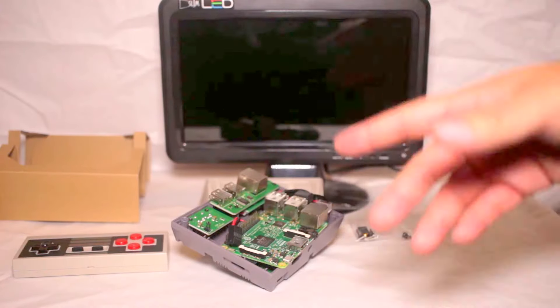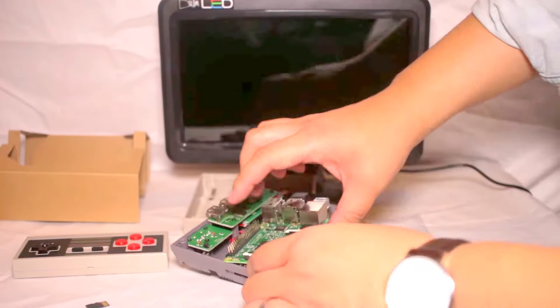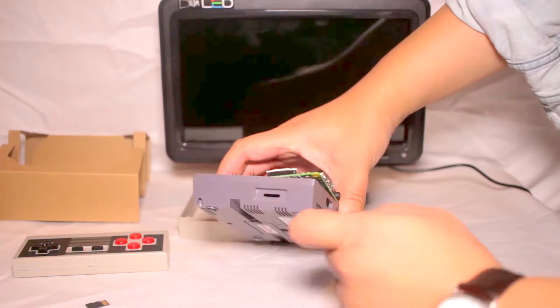Sorry, I forgot to mention — don't forget to take the SD card out first. There's actually a bay over here that you can slot it in afterwards.